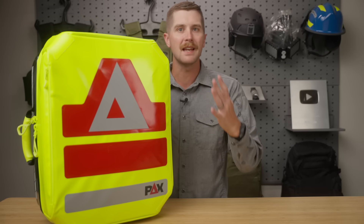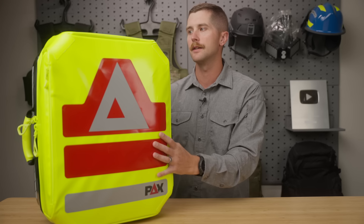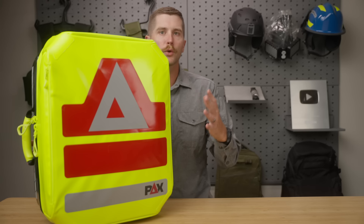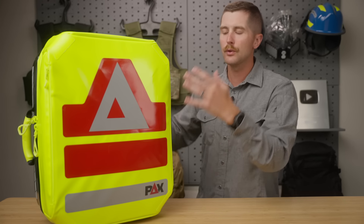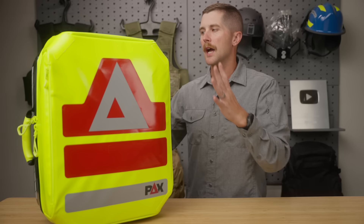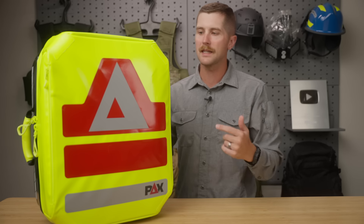Make no mistake, this is an EMS backpack. It is not intended for the everyday person. Keep that in mind as we go through the video. I'm reviewing this pack and also the modules that go into it. This is a very, very customizable pack. While the pack itself is the focus of the review, we're also going to be going through some of the components you can get with it and how it can be customized. I don't want to drag this out, so let's get into it.